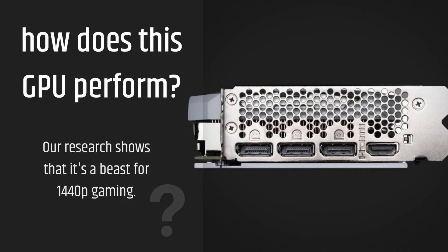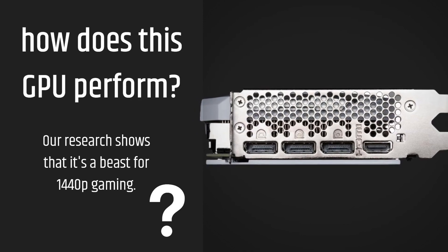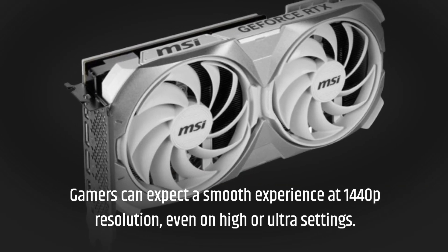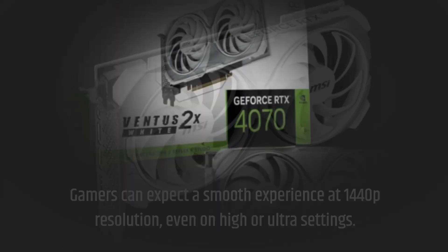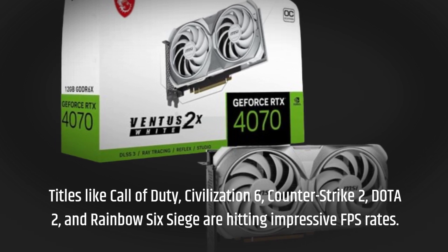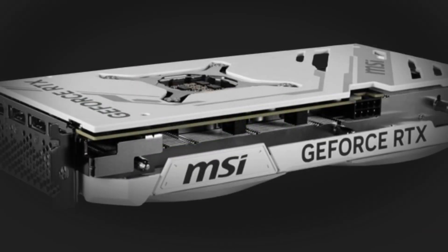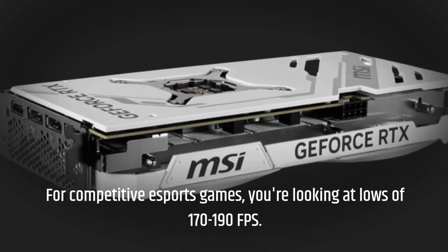How does this GPU perform? Our research shows that it's a beast for 1440p gaming. Gamers can expect a smooth experience at 1440p resolution, even on higher ultra settings. Titles like Call of Duty, Civilization 6, Counter-Strike 2, Dota 2, and Rainbow Six Siege are hitting impressive FPS rates. For competitive eSports games, you're looking at lows of 170 to 190 FPS.